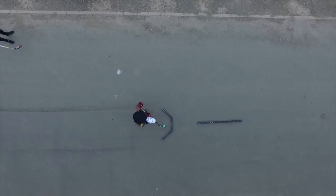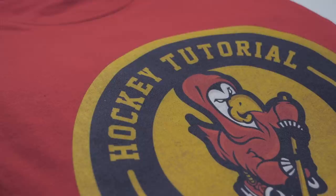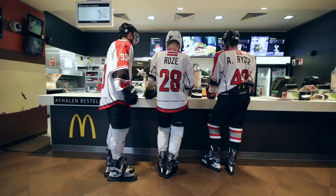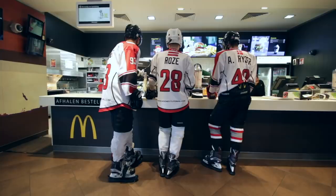Now of course a little shameless plug for Hockey Tutorial merch. Aside from t-shirts in senior and junior sizes in a range of different colors, we also have snapbacks and baseball-style hats. There are also the very popular Hockey Tutorial jerseys — you can have your own name, your own number, and your own country flag on the back so you can personalize it. All of those links will be down below in the video description to pick them up worldwide.